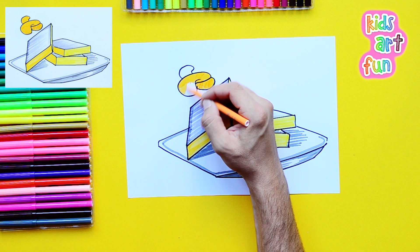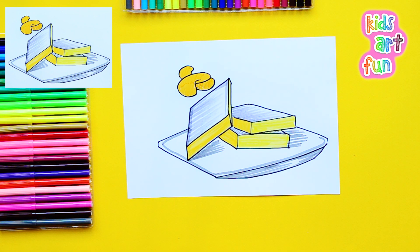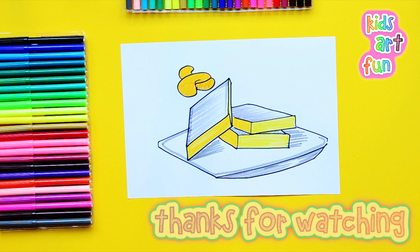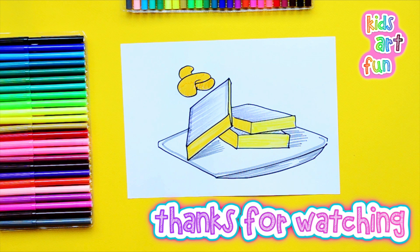Dream on. There's the rest of the cashews, and we're done drawing Kajukatli. Now if we could eat some, please. Come on back to Kids Art Fun, and don't forget to subscribe.